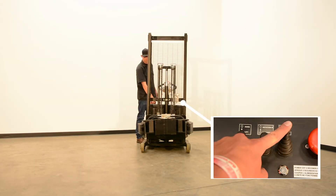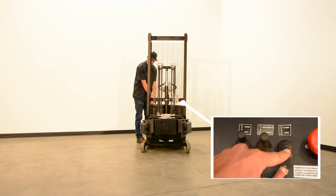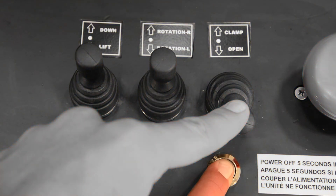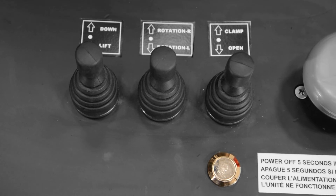The clamp on the unit can only be opened and closed with a switch on the dashboard. Note that you must be holding down the button next to the switches while using the open switch in order for the unit's clamp to open.